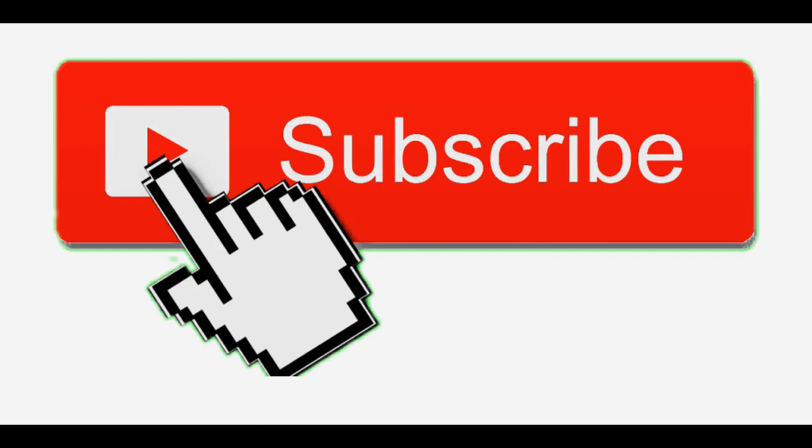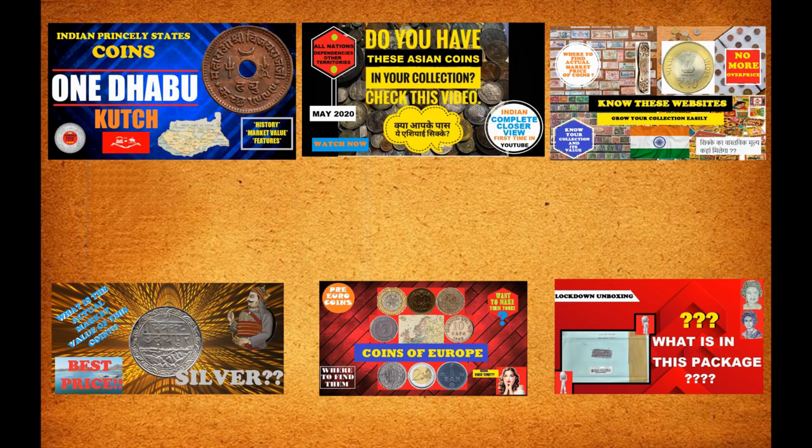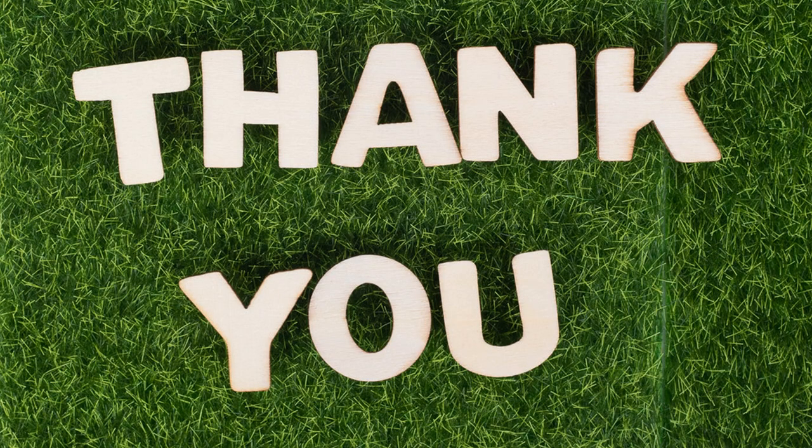If you find this video helpful in some way, please like the video. Also subscribe to the YouTube channel and click the bell icon so that you will not miss any videos on coins and currencies. Thank you for watching. Have a nice day.